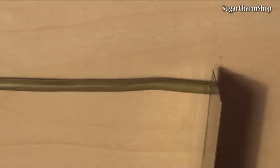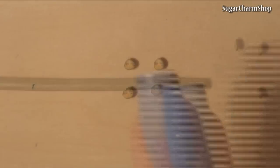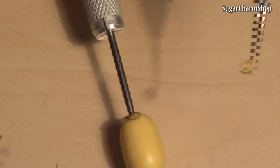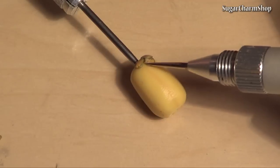Then cut out a lot of slices — and I mean a lot. Place the slices on the base; this may take some time. You can go over the spaces with a needle tool or a small dotting tool to correct the shape and texture.